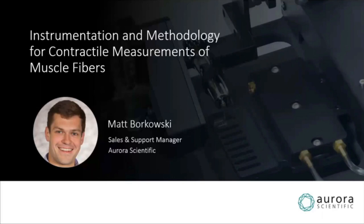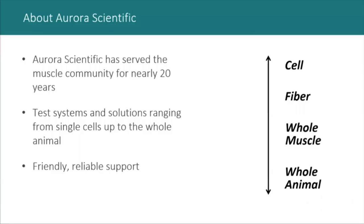I'm the sales and support manager for Aurora Scientific, and I'll be taking you through our presentation today about making contractile measurements in muscle fibers, what permeabilized fibers are, and an overview of the equipment used to perform these measurements. Aurora Scientific was founded nearly 40 years ago by two professors from the University of Toronto.